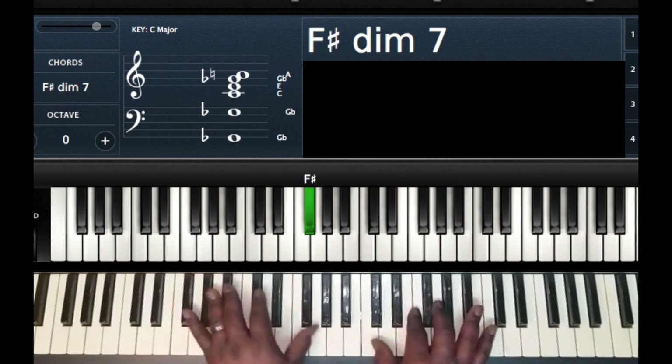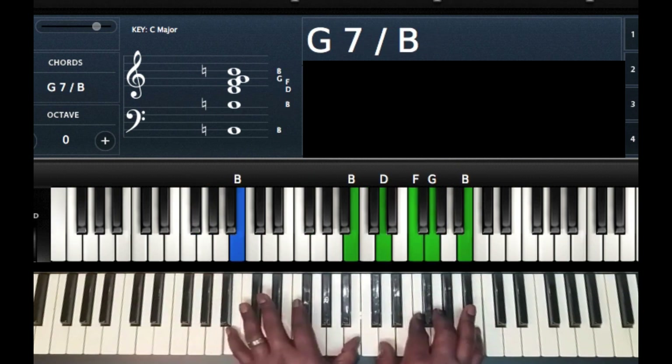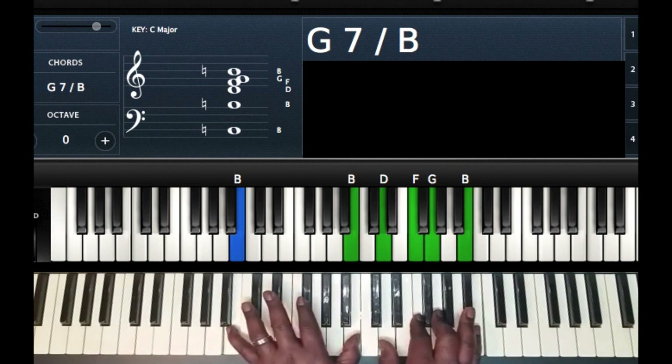So we have F sharp diminished, G minor, G seven. And then this B is our new one chord — you can look at it as the one of the new key. So now I'm going to play a two, three, four, five chord progression in the key of B. This is my one.